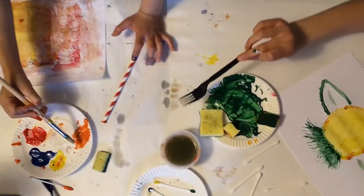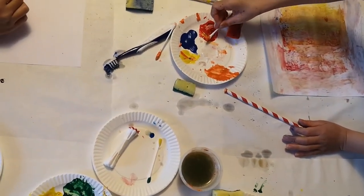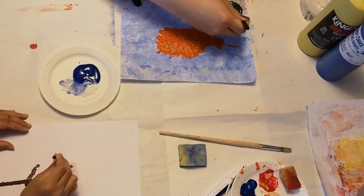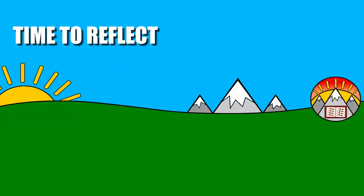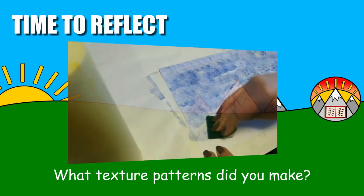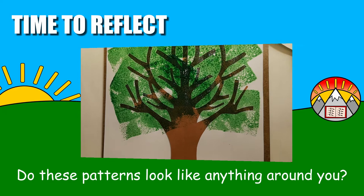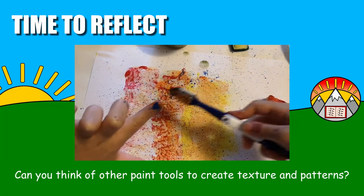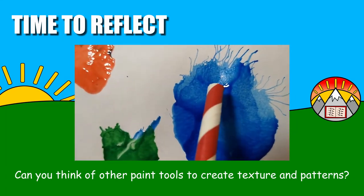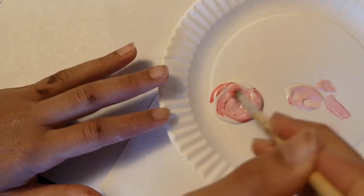There! Now you've learned five new painting techniques that you can try out separately, or even together to make one awesome painting. I wonder what you will create. Now it's time to think about it — let's look at some questions to help us reflect on our learning today. What different texture patterns did you make with these painting techniques? Do these patterns look like anything you can find around your house or outside in nature? Can you think of any other paint tools you can use to create texture in your paintings? Why don't you try them out? Maybe you'll discover a new technique and teach me a thing or two. Now what are you waiting for? Go ahead and start painting!